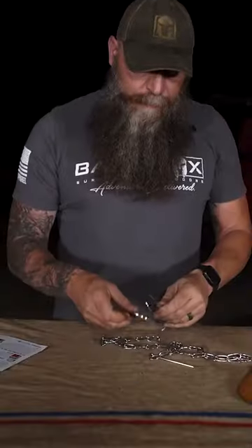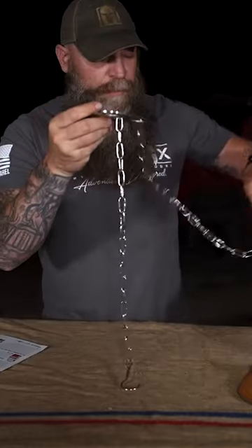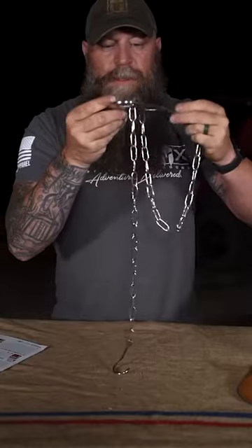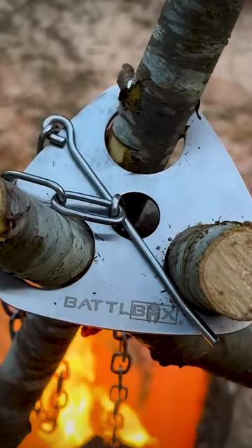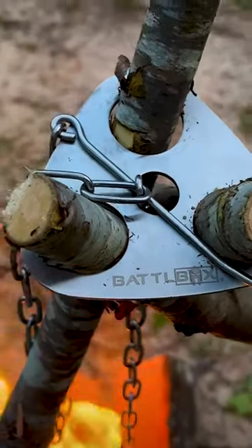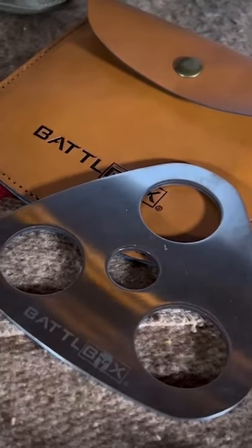Then you got your chain here. You run that hook and chain down through the middle of your hub, and then you take this piece right here, go through your link, and that's how you can adjust the height of your vessel you got hanging from this, be it a cup or a bottle or anything like that. The Battle Box camping tripod right here.